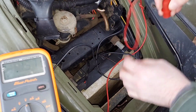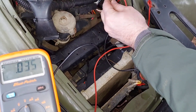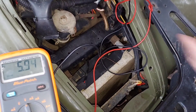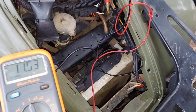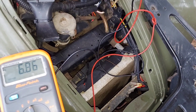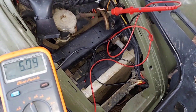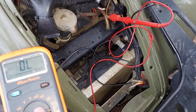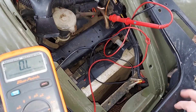The third wire should be the same because it's also tapped into the yellow-and-red one. This wire actually goes to your gauge, so I'll check that quickly. What I also like to do is test for continuity to ground while it's running, so we're going to put the meter on ohms and test each of the three wires for a short to ground.